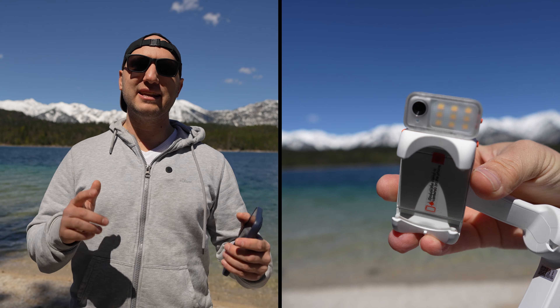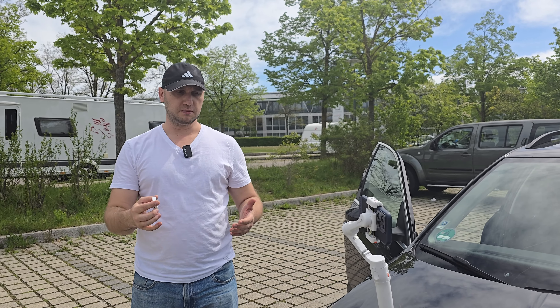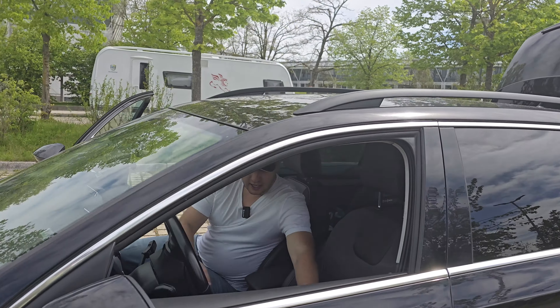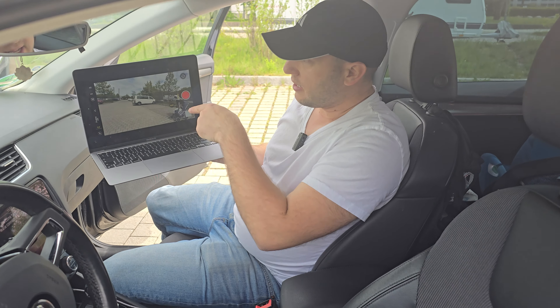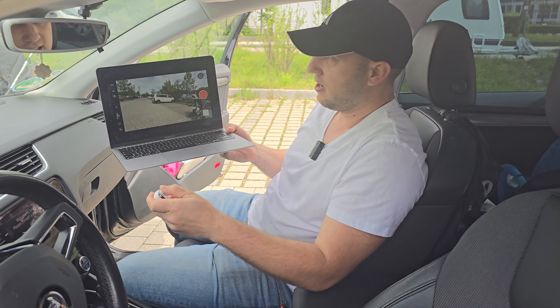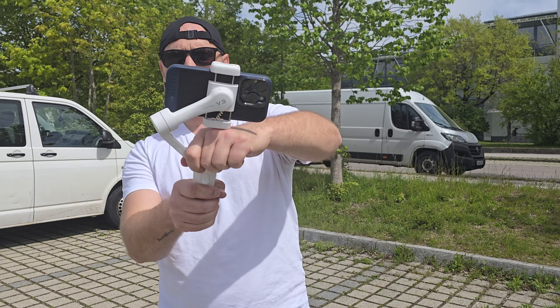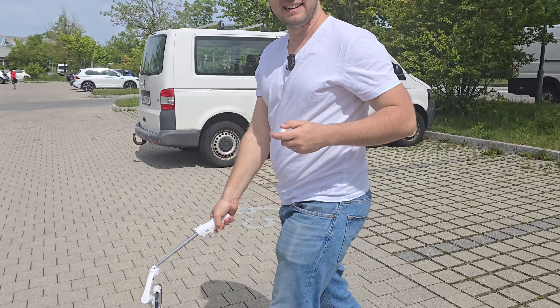The gimbal also includes an extension rod, a remote control, and a light next to the AI sensor. Having the remote control unlocks a lot of creative possibilities. Here we have the gimbal mounted to a suction cup on a car, and using an iPhone we can mirror the screen on another Apple device to see what we're filming remotely. For a perfect low-angle shot, we use the extension rod, rotate around the gimbal, adjust the angle, and with the remote control we can control the composition and start or stop video without bending our back.